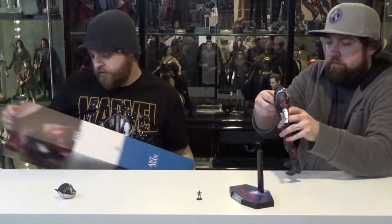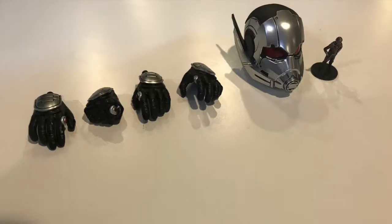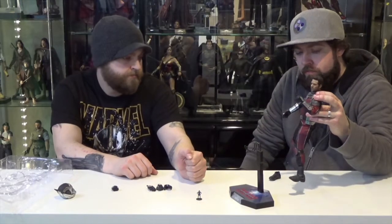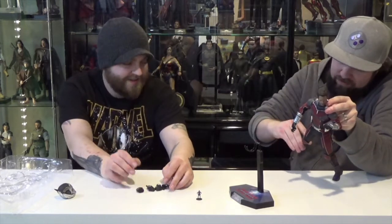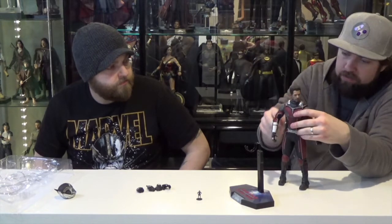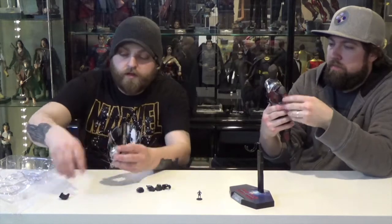He came with a few different hand sculpts — let's take those out and check them out. Articulation's a little stiff in the legs, so not a ton of movement for this guy. We've got two fists and a total of four open hands. Oh, his boot fell off — I'll snap it back in. It looks like these pieces are plastic, not metal. Cool looking figure overall — I was really happy with it.